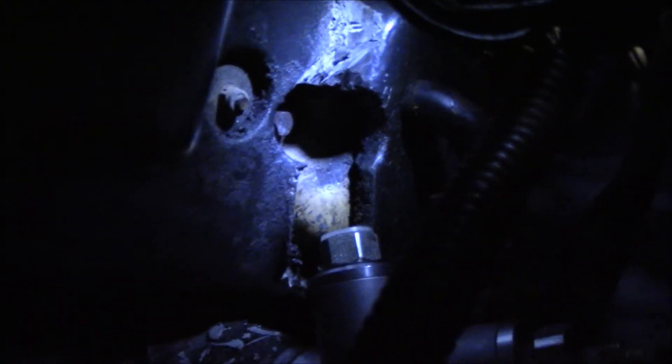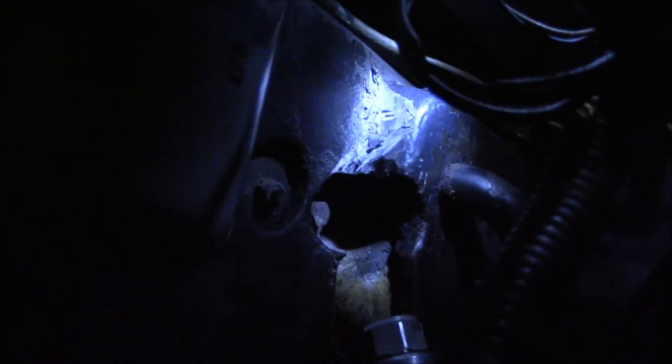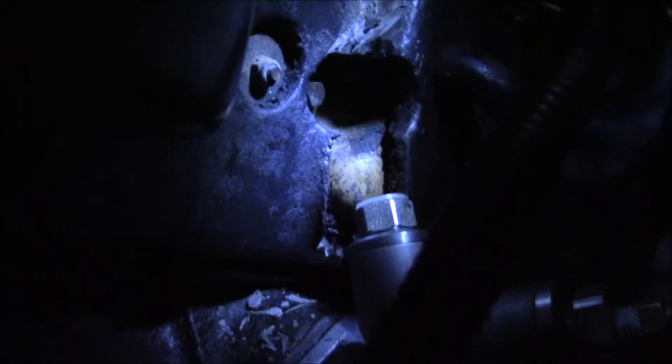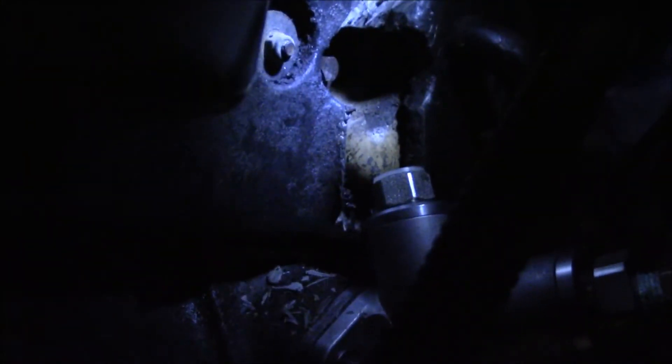I actually had to clearance the insulation in two places — a big chunk for the end fitting, and another chunk for a bend in the line. Some guys on YouTube said they had to bend their lines, but I think the better way is to cut out this additional piece of insulation, and then it bolts right in.